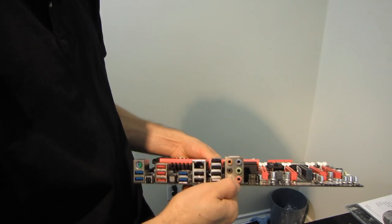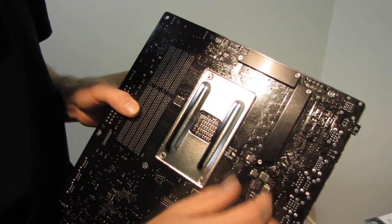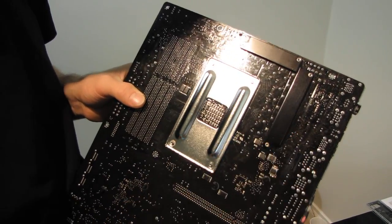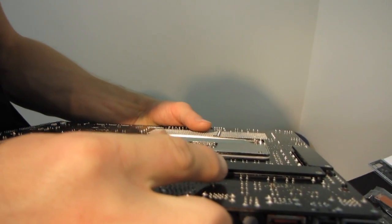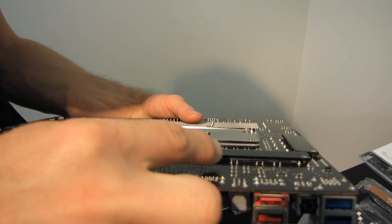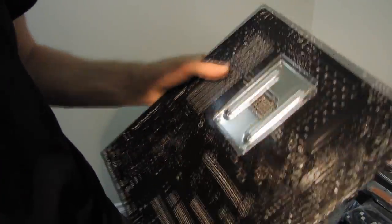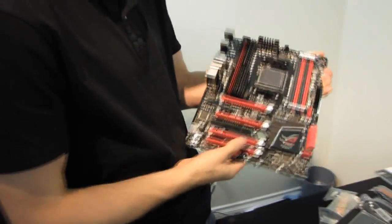We also have Intel Gigabit LAN, and those audio jacks look gold-plated — gold-plated 7.1 audio out. That means these are going to be more robust and durable connectors than non-gold-plated ones. The mounting mechanism for the chipset and PWM heatsinks is outstanding — there are actually back plates using thermal interface material to interface with heat-producing components on the back of the board. And we've got a nice robust metal AMD back plate to go along with the plastic clips on the front, so those are going to be very, very solid.